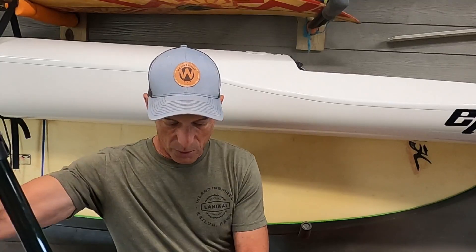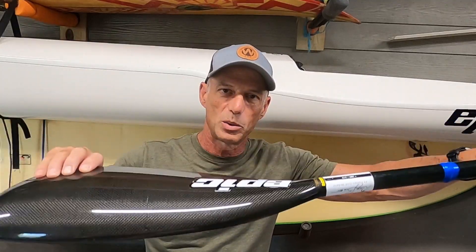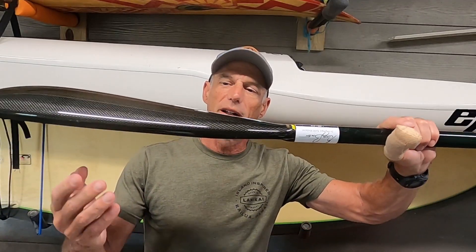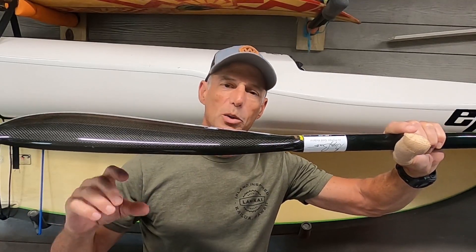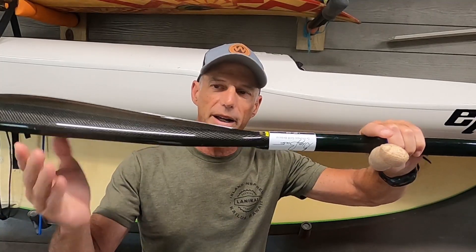One of the learning tips that really helped me was to treat this thing like a wing. Think about an airplane flying toward you — it's not moving up and down, which is what happens if you plant and pull straight back like you would with a stand-up or canoe paddle. Instead, it's always moving toward that leading edge, and that's what you want to do with this wing paddle.